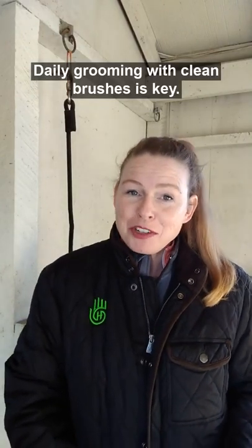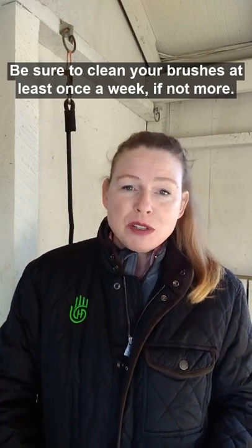Part two about rain rot. Daily grooming with clean brushes is key. Be sure to clean your brushes at least once a week, if not more.